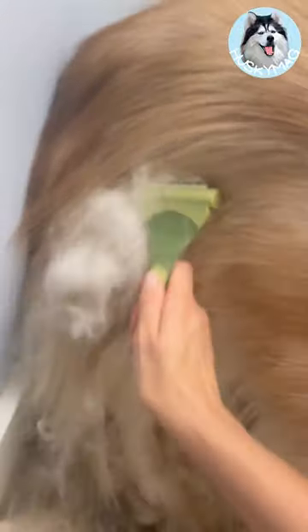This amazing little device is about to become your new best friend — well, more like second best friend. The comfortable grip keeps your hands from cramping and the stainless steel blades glide through the hair as it gently cuts the furry undercoat out of your dog's coat.